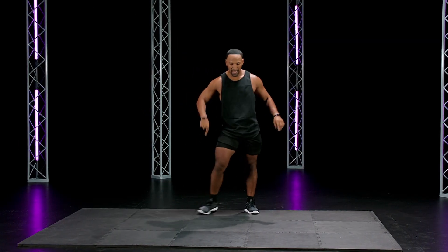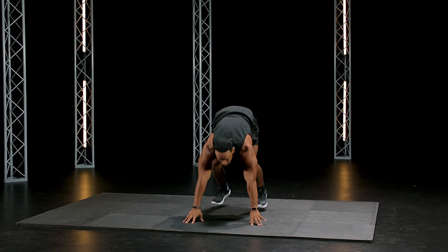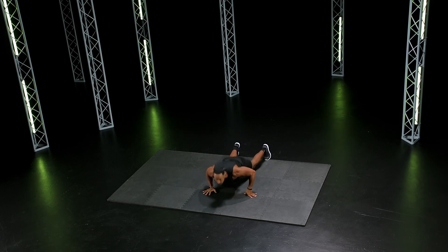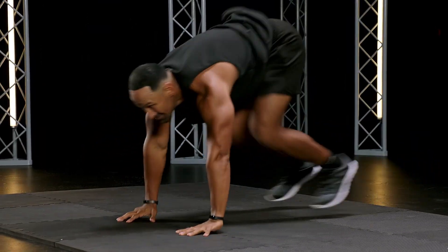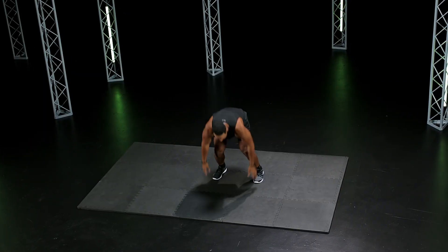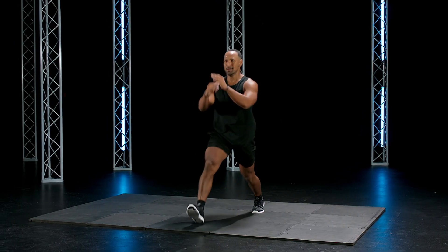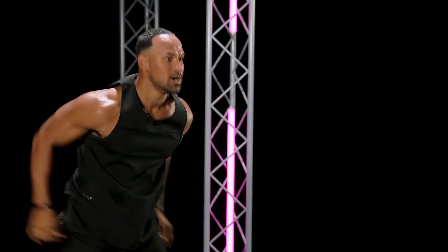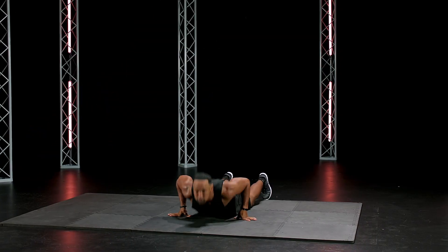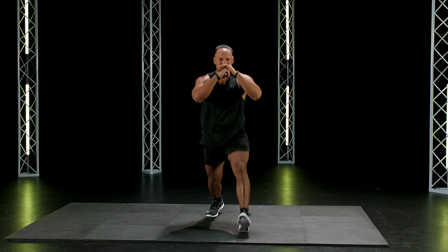Big breath in, big breath out. Good. This is where it counts right now, this is where it counts. Burpee forward lunge, total body. Two, one, right now, go. Speed. Who's going to beat me? We're together on this — it's all about challenging each other. Big step. 15 seconds. Scream if you have to. 10 seconds. Three, two, one.